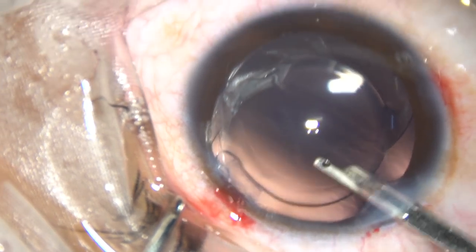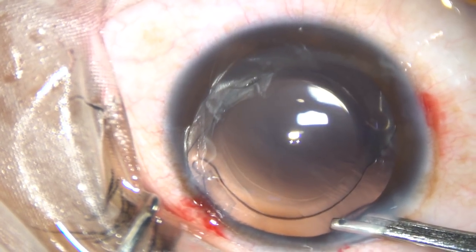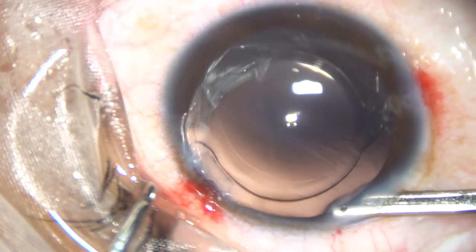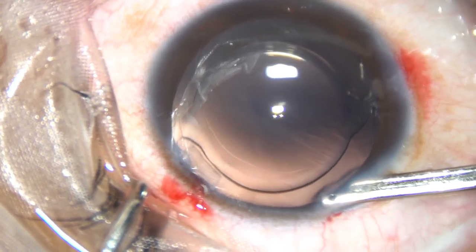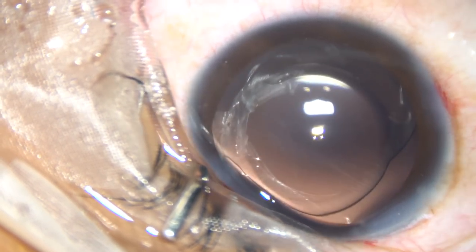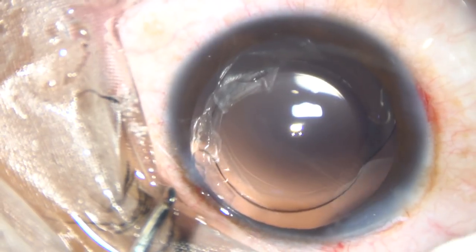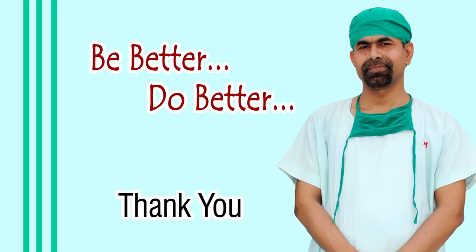Dear colleagues, thank you very much for your attention. I think this is a good option for patients who are not suitable for LASIK — clear lens FACO with intraocular lens implantation. Hope this video will encourage you to do clear lens FACO.